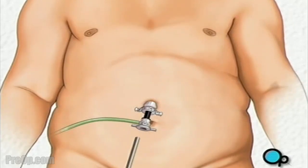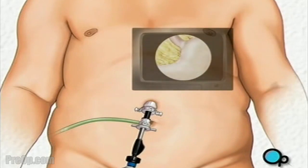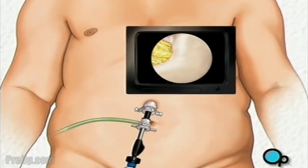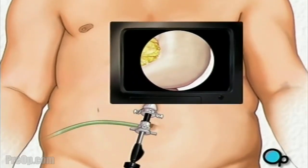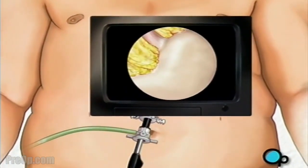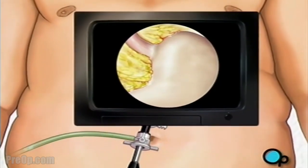The team then inserts the laparoscope. Once in place, the laparoscope will provide video images that allow the surgeon to see the inside of your abdomen. Next, the team makes four more incisions, taking special care to keep the openings as small as possible. These openings will provide access for other surgical instruments.